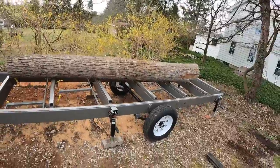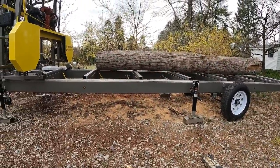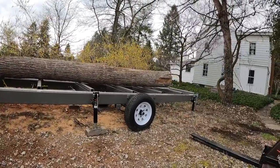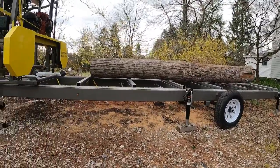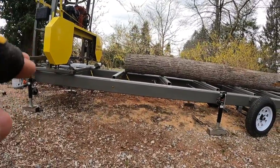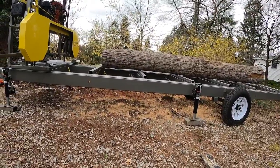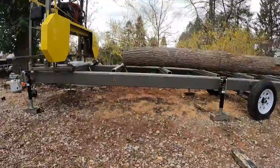I have this log up on here and if you look at it, it's tapered. The wide end is down there and you can see it's actually off the bed, then it kind of tapers down to the skinny end which is down here. So this is where I'm going to use that little log jack to lift up this end a little bit, just to get it more level. It's close but it needs to come up about maybe an inch or so.